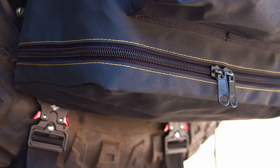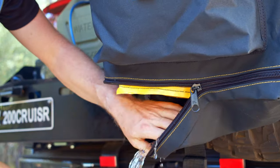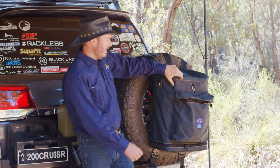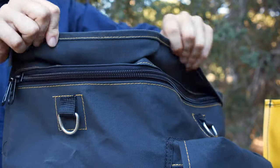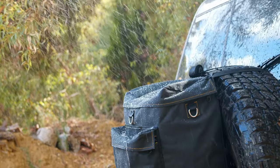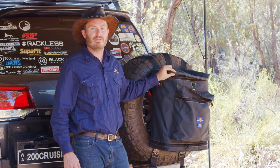Along the bottom here we've got another zip. You can unzip the bottom and just drain out any water or bin juice that might collect, or if you unzip it all the way you can drop the rubbish bag out at the bottom. All three of these zippers are lockable and the front and top zippers are protected by a storm flap. The storm flap is going to keep water out in heavy rain, but more importantly it keeps dust out, because dust is notoriously bad for zippers.